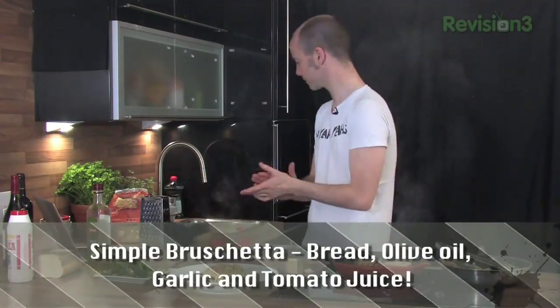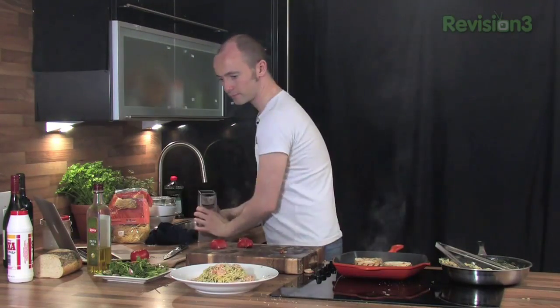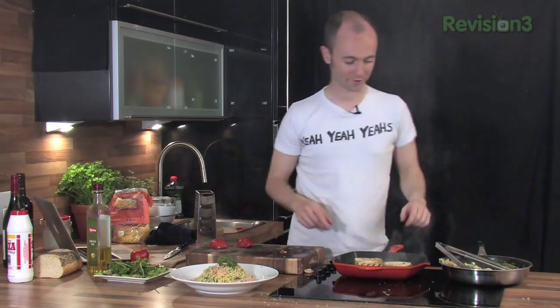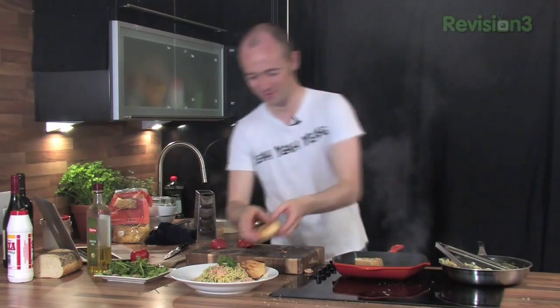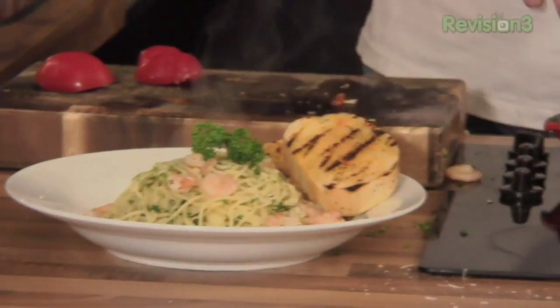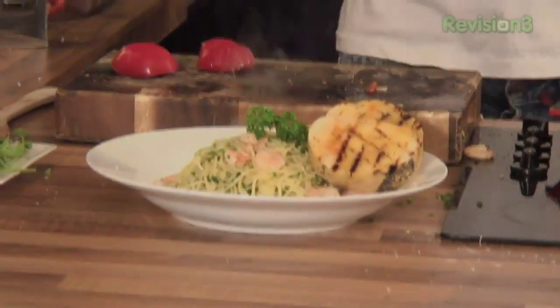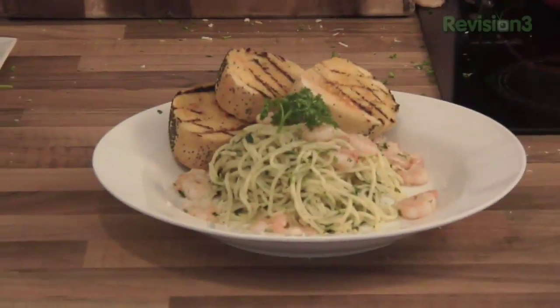Parmesan on top. Little bit of parsley to make it look pretty. Rachel's boyfriend will definitely be putting parsley on his - he knows what side his bread is buttered on. Your little bread on the side and that's it. Prawns with spaghetti, lemon, garlic - absolutely gorgeous. Little grilled breads on the side. Get stuck in there guys.